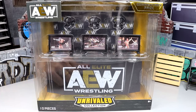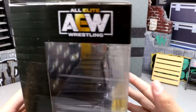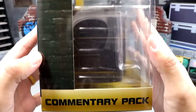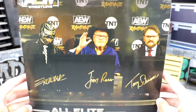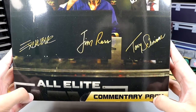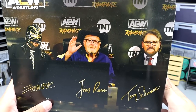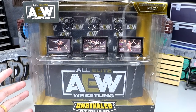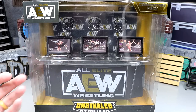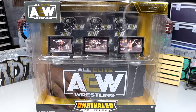This figure set does look amazing. You do get the AEW commentator set, Unrivaled Collection, 10 pieces. I want to be very careful because this box is so damn massive. On the side it says Commentary Pack, and spinning around to the back you get Excalibur, Jim Ross, and Tony Schiavone with the Rampage logo — All Elite Commentary Pack — and an AEW logo at the top.